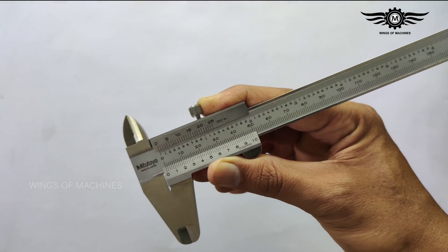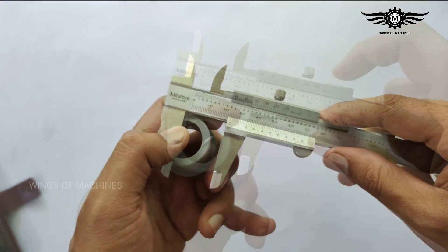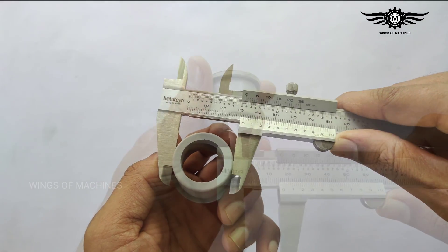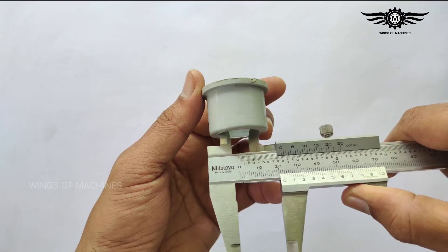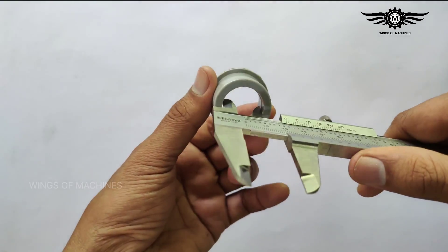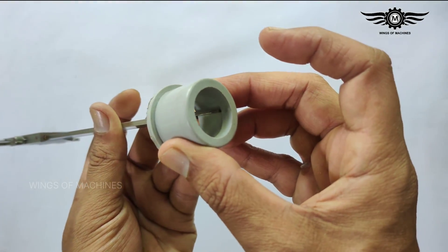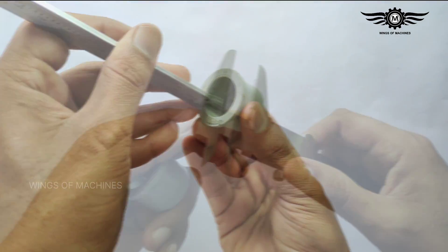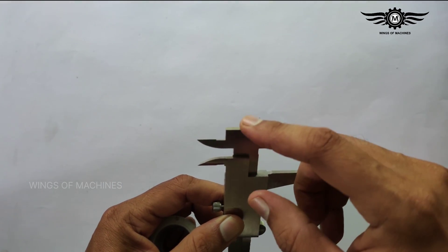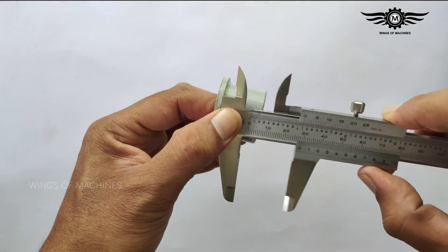Now let's move to the different types of measurements by a vernier caliper. Four types of measurements can be taken: first, outside or external measurements; second, internal or inside measurements; third, depth measurements using the depth bar; and fourth, step measurements — steps can easily be measured using the two edges.